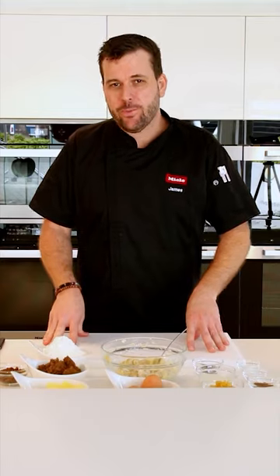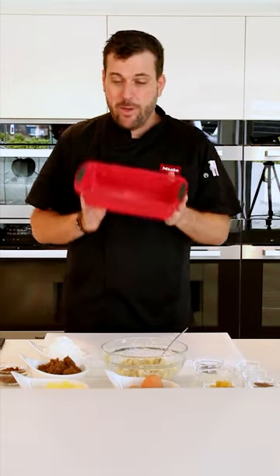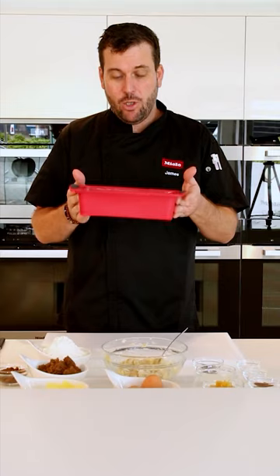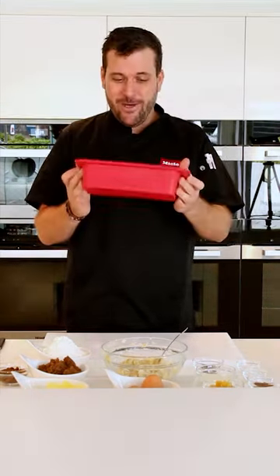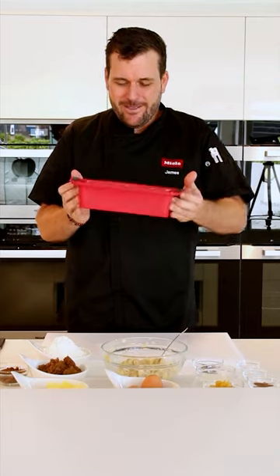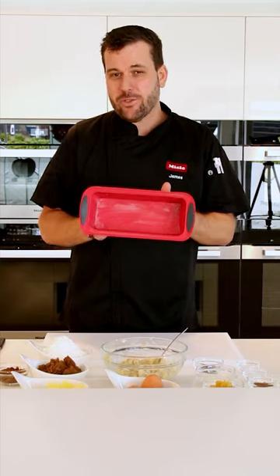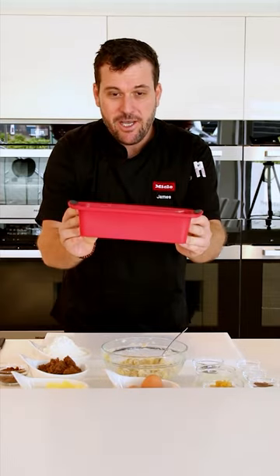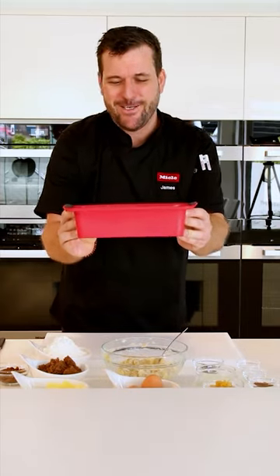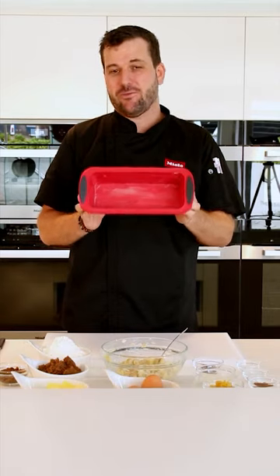The most important piece of equipment to make this easier is a stand mixer. I'll be baking the banana bread in a silicon loaf mold — it makes removing the bread so much easier. This is a 24 centimeter by 10 centimeter mold, and I've found this recipe fits extremely snugly in it. I've lightly brushed the inside with some softened butter.